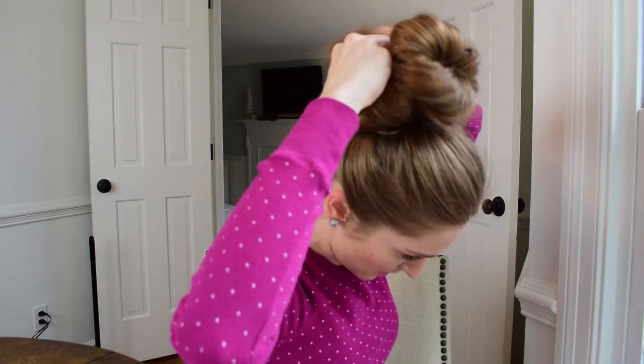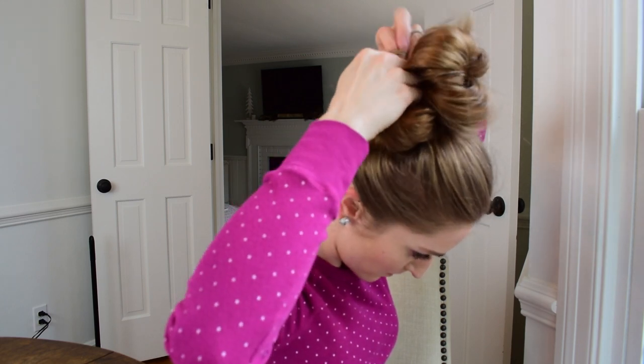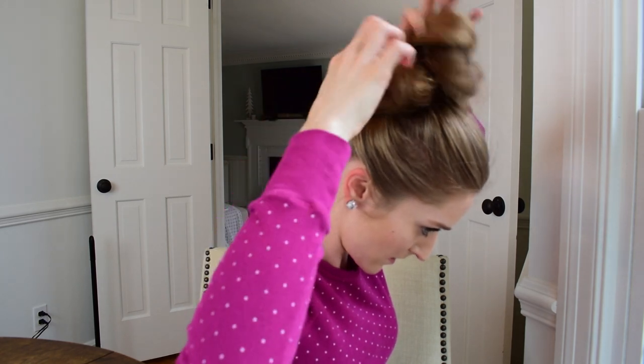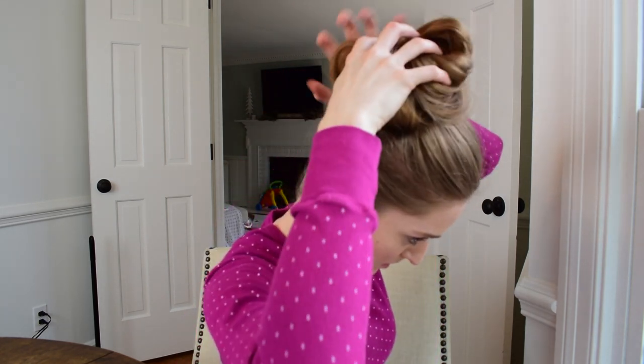When I found out this trick, I was so excited, because my buns just never seemed to look right. My brother would tell me it looked like a bird's nest on my head. So now it looks nice and voluminous and glamorous and messy, but at the same time there's some structure going on.